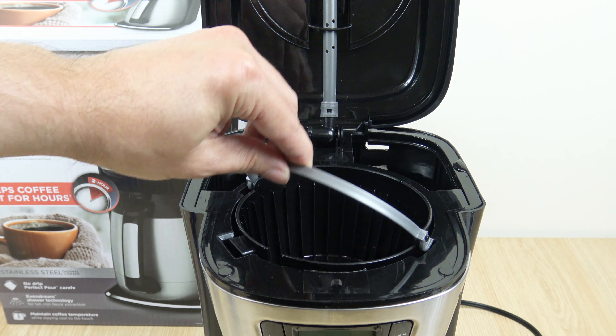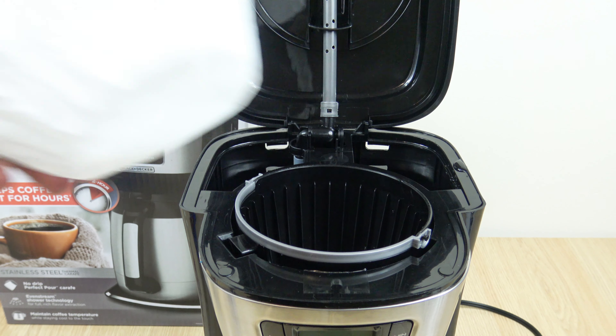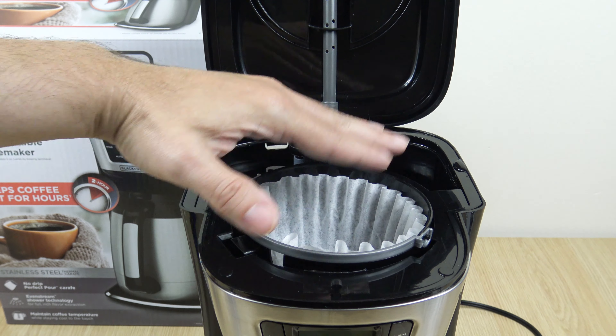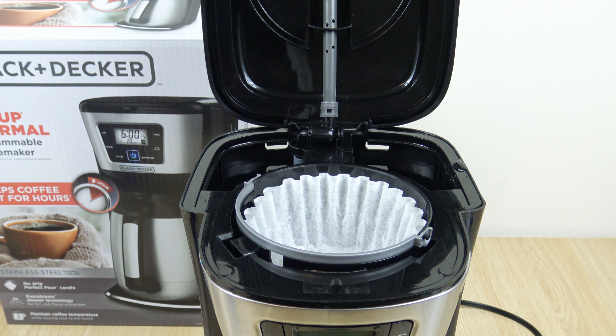This takes an 8 to 12 cup size basket style filter. This is what you want to use. And for the 12 cups, I'm going to use 12 tablespoons.